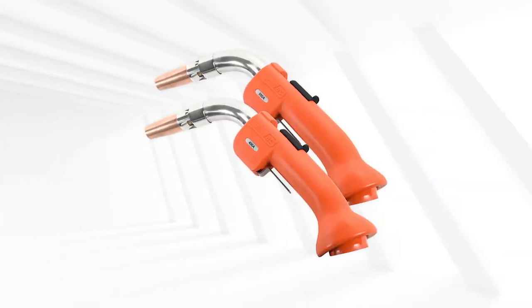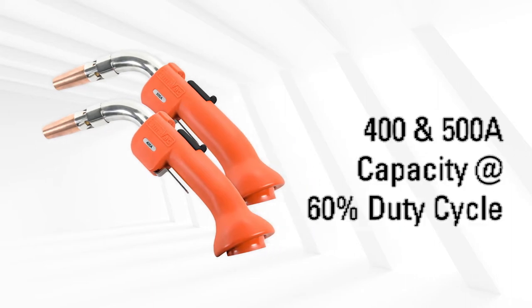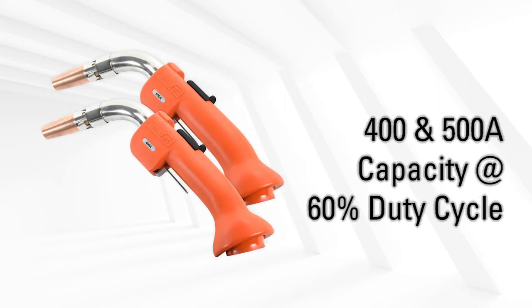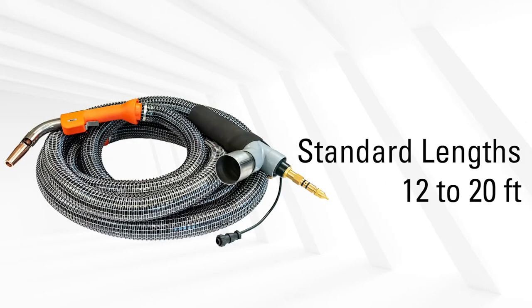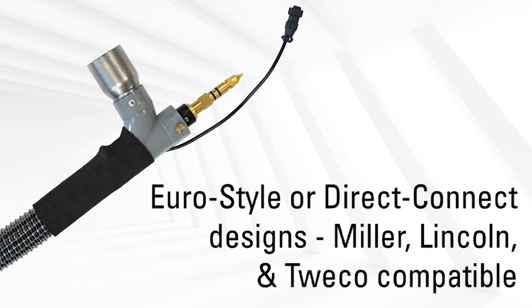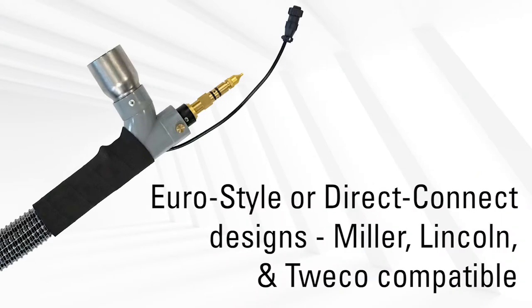The Ergomax line of weld fume guns offer the following key features: 400 and 500 amp capacity at 60% duty cycle; standard lengths from 12 to 20 feet; 60 degree, 45 degree, and 45 degree long neck lengths; and Euro style or Direct Connect designs for Miller, Lincoln, and Tweco feeder ports.